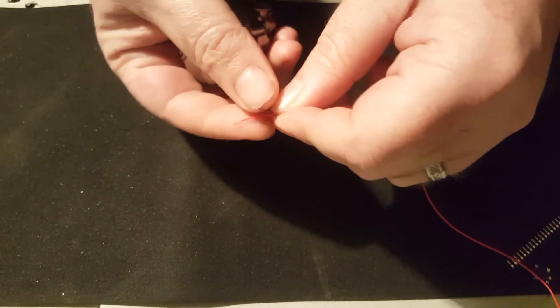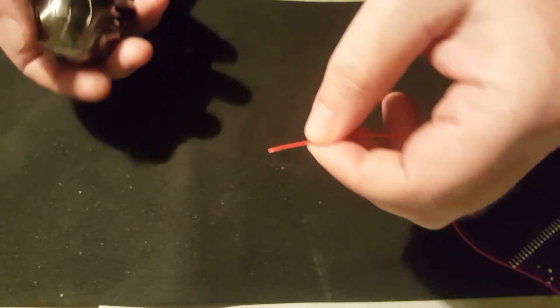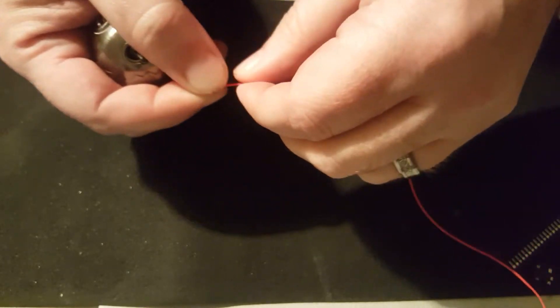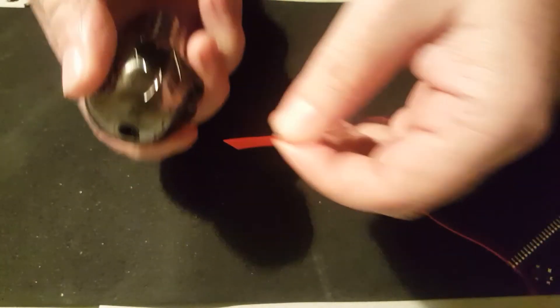I often see people butchering 30-gauge wire with strippers, not realizing that they shouldn't use strippers for wire this thin. How do you do it? Simple as this — you take a butane lighter, like the one I've got here.